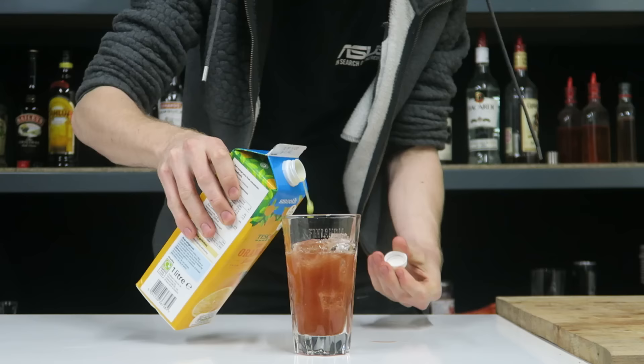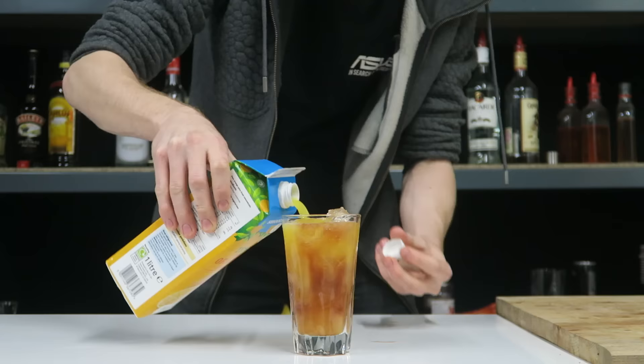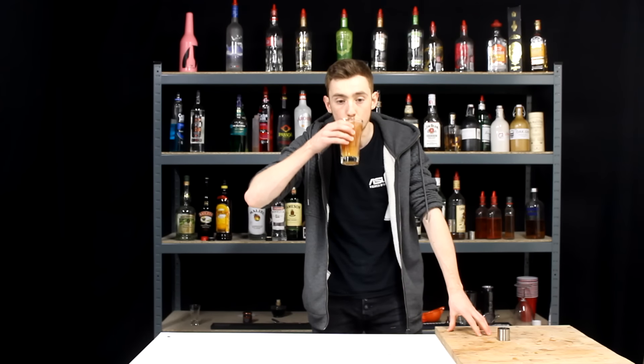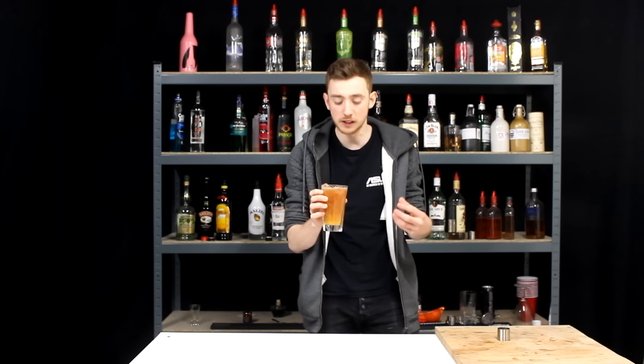And then top it with our orange juice. And there we have it, our Ruby Harvest. We'll give this a taste now.